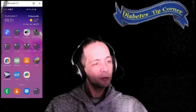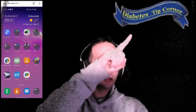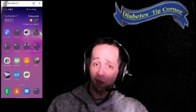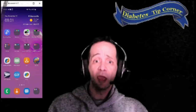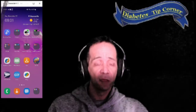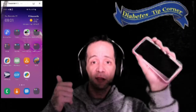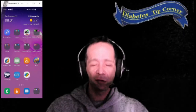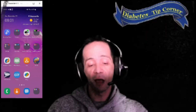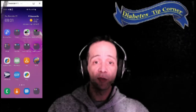Welcome back everyone to another wonderful edition of Diabetic Tip Corner. This is actually an issue I've seen on a number of forums, and after searching and searching I finally found an answer for it. What you see right over here is my phone screen — my Samsung Galaxy S10 — and the reason I got that is because it connects to control my OmniPod.